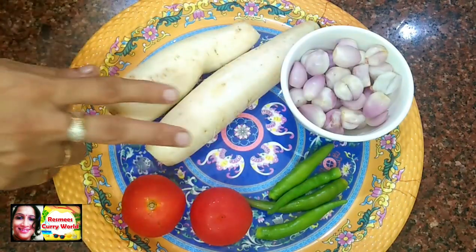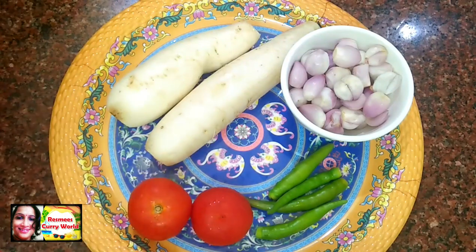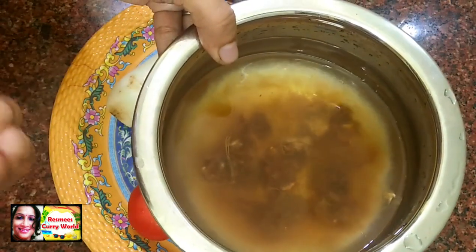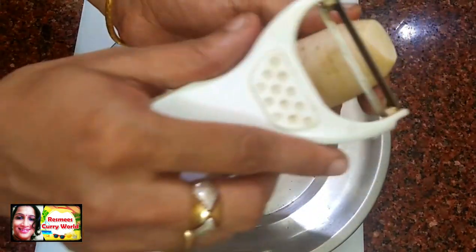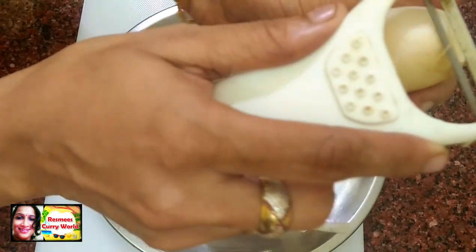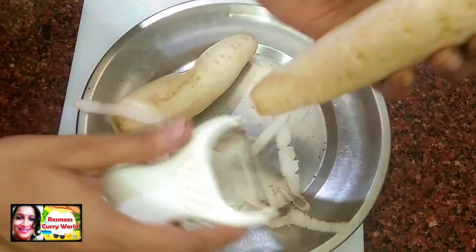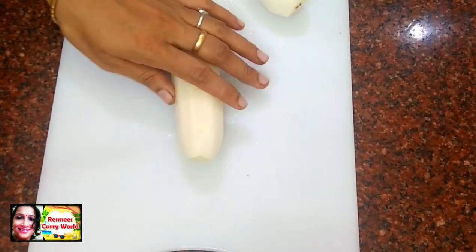I will add 2 medium-sized radishes — about 3 to 4 — and add a little bit of radish and put it in a small pot.